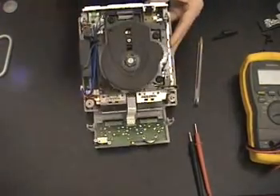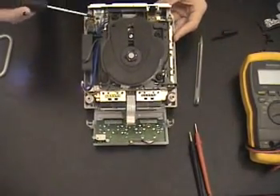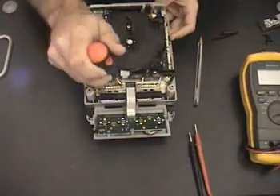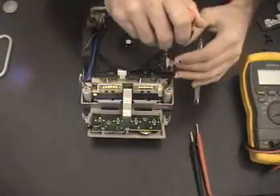You'll notice there are screws in multiple locations around the interior panel. Use a standard Phillips head screwdriver and start taking them all apart.